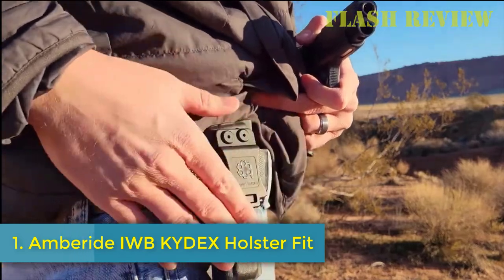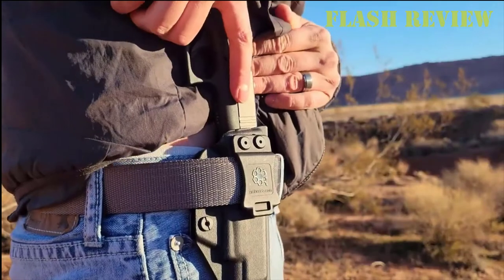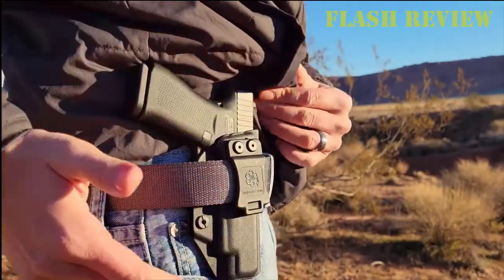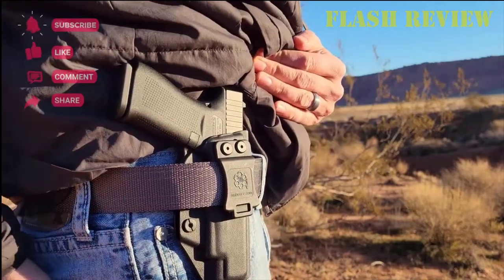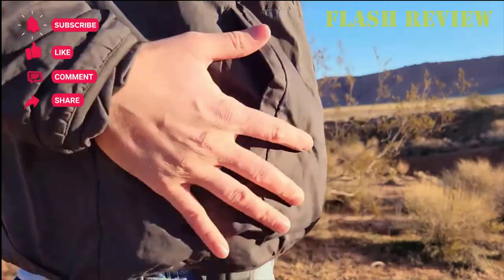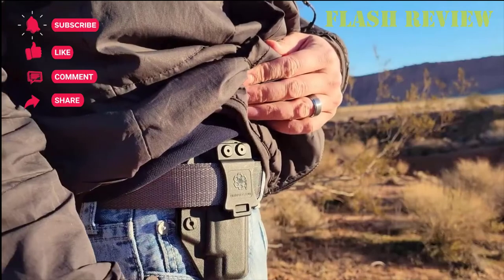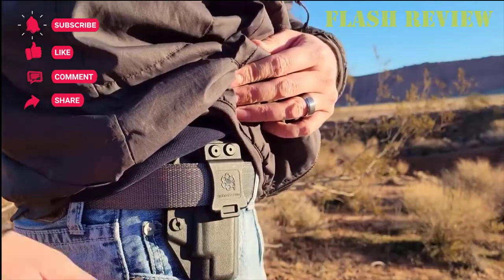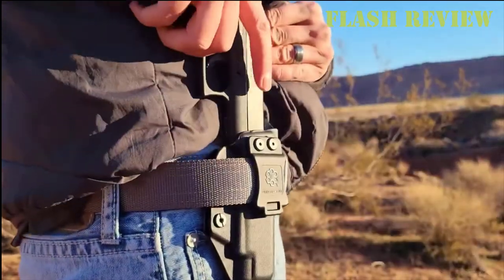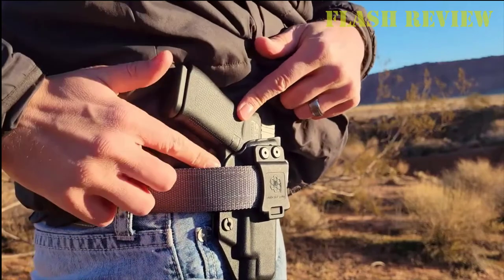Number 1: the Amberite IWB Kydex Holster. This holster is hand-molded from sturdy 0.08-inch Kydex material to perfectly fit your firearm while ensuring a smooth draw. The minimalist design ensures the holster is comfortable and allows for a full firing grip prior to drawing. The holsters are molded around the most popular guns on the market, making sure your pistols fit securely and comfortably in the holster without any added effort.